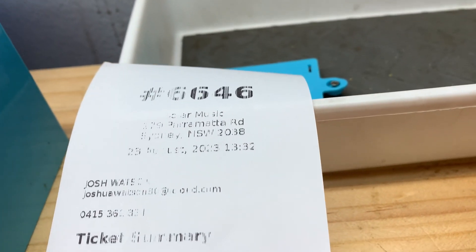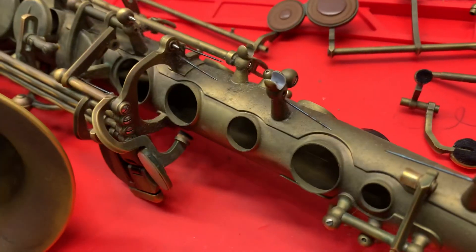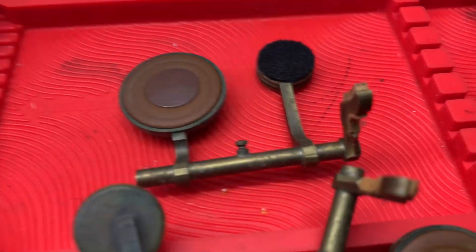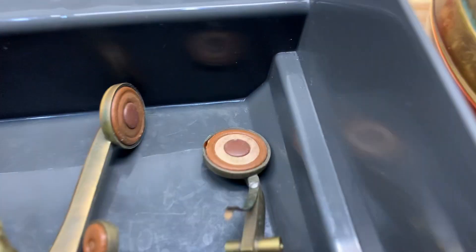We have ticket 6646. We've got the cleaning cloth out of this horn and we're just going to put it back together and then have a look at how it's all looking.